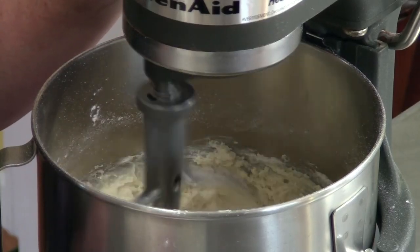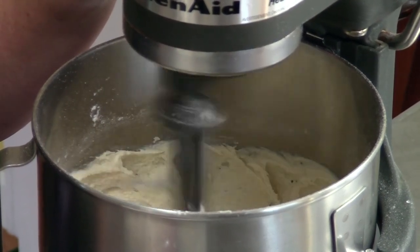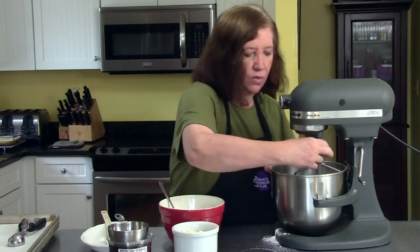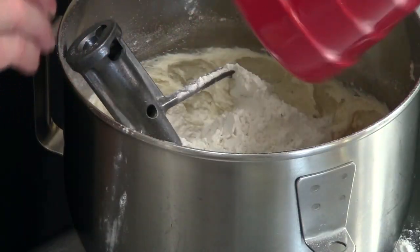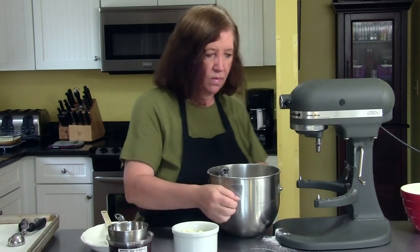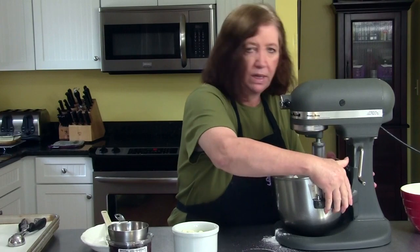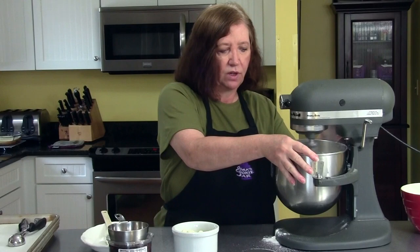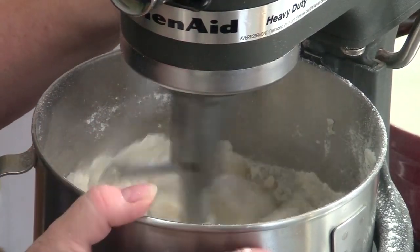Very strong smell of vanilla and butter — really nice. Now we can add the rest of our flour. You can do this by hand if you don't have a mixer; just beat it well with a wooden spoon. If your butter is nice and soft at room temperature, you won't have much trouble incorporating the flour, but it works so much easier with a mixer.